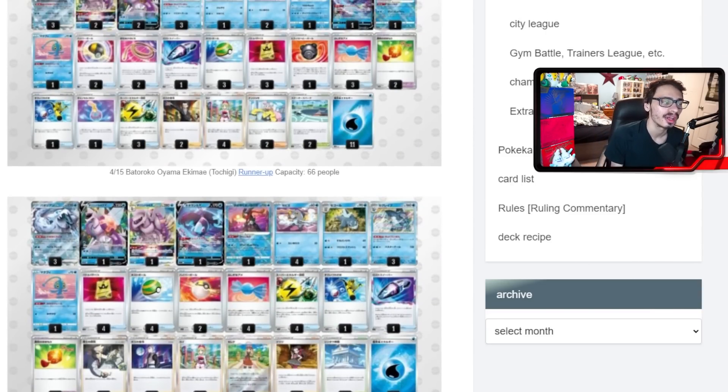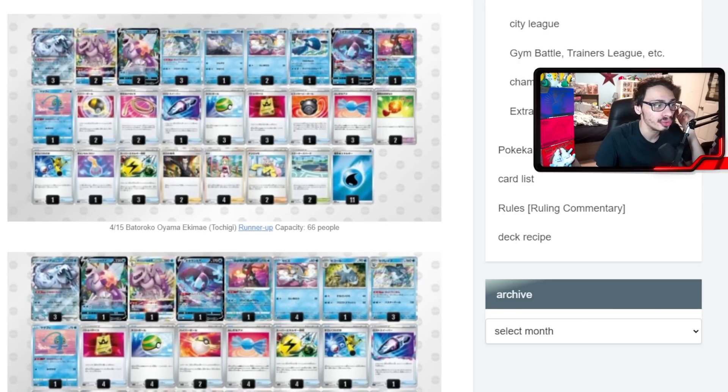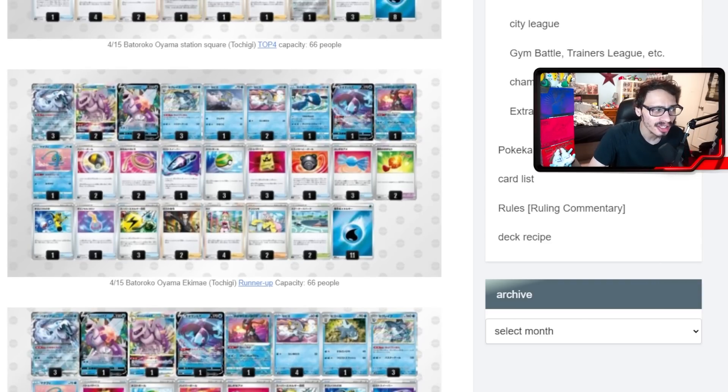That's it for some Chien-Pao EX deck lists from Japan — it is looking like it's going to be a great deck. With all the water Pokémon to choose from — Articuno, Empoleon, Palkia, Vulpix, Crown Zenith Kyogre — we might be looking at a new archetype becoming a top tier deck. Cards like Irida and the new Superior Energy Retrieval reprint, combined with all these water Pokémon options, make Chien-Pao look like a pretty strong archetype going forward. Being a two-prizer that is a basic and can one-shot everything is also pretty threatening. Let me know what you think of these lists down below — what would you put in your Chien-Pao list? We still have to figure out how we're going to beat Lost Box.